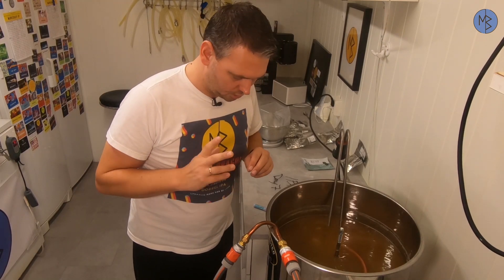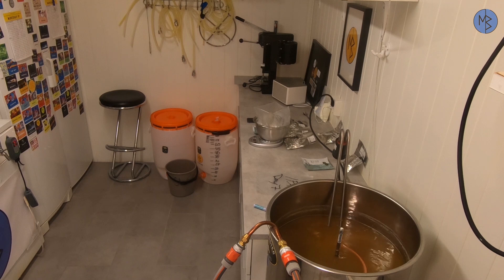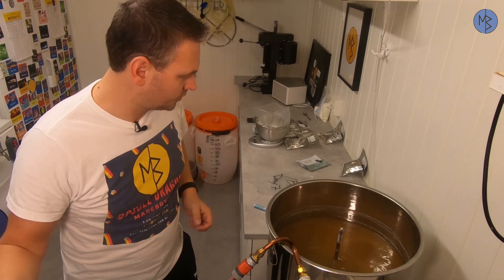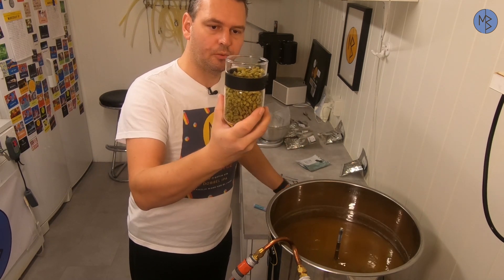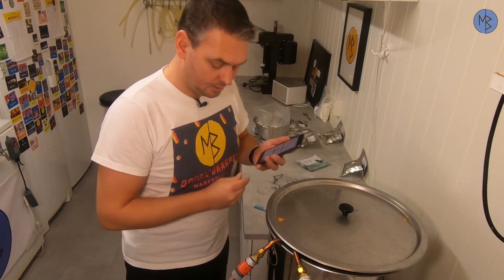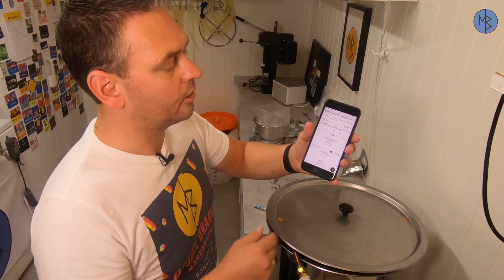Now we are at the end of the boil. I will chill the wort down to 74°C and then add the hop stand hops. We're at about 74–75°C, so I turn on the pumps on the Braumeister to get good circulation for the hop stand hops — and in they go. I put the lid on and tell the Brewfather app that we've finished cooling to 74°C so it can keep track of the hop stand time.